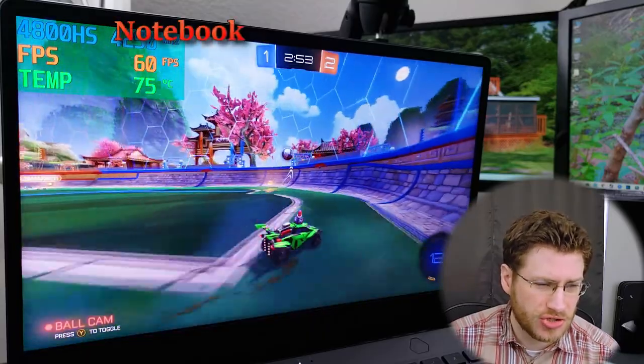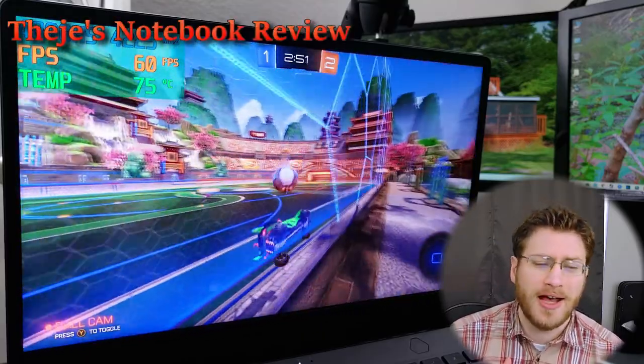Hello everybody! Welcome back to Thiege's Notebook Review. I'm your host, Joel Michael.